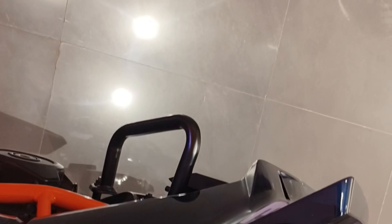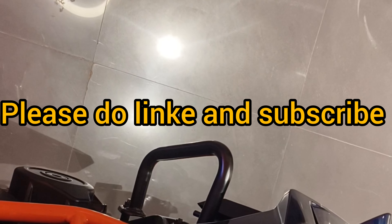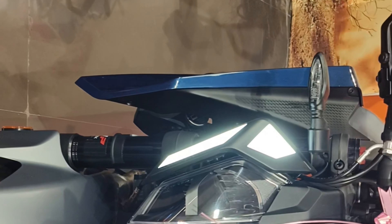With respect to performance, the new 390 Duke gets a larger 399 cubic centimeter single cylinder liquid cooled engine. This motor makes 44.25 brake horsepower and 39 newton meters, and gets a six-speed gearbox. The bike is also equipped with a slipper clutch and quickshifter.